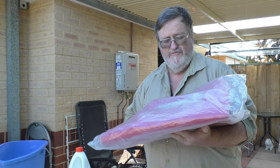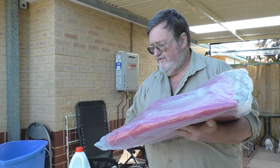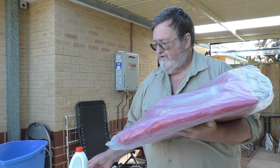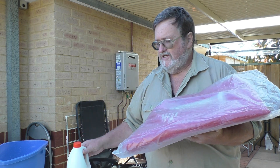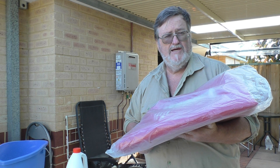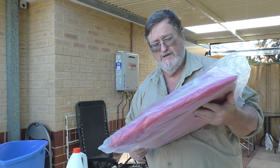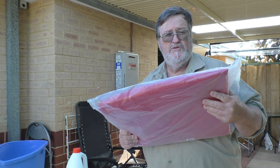There's some preparation to do before I start using this. What I have to do initially is flush it out with some bleach, which I've got here, and then flush it out with bicarb to get rid of the taste of the bleach. So we'll just go ahead and do that and show you what you need to do before you start using one of these.